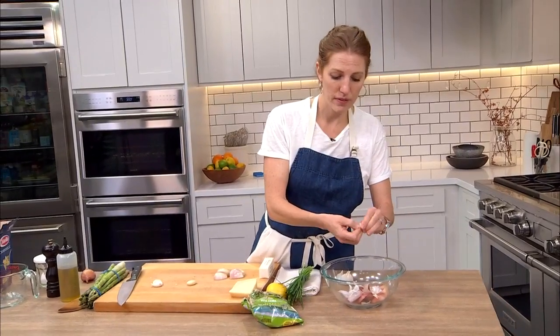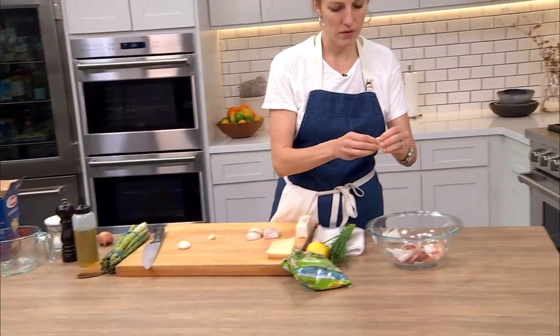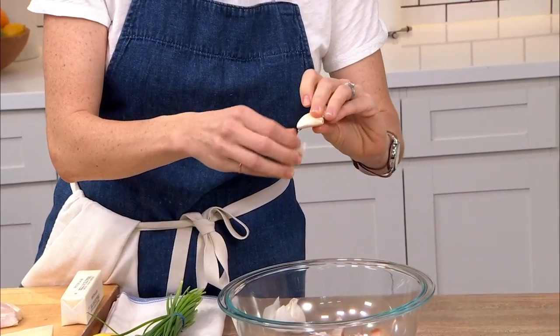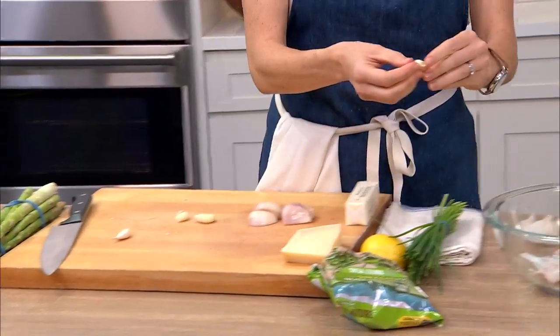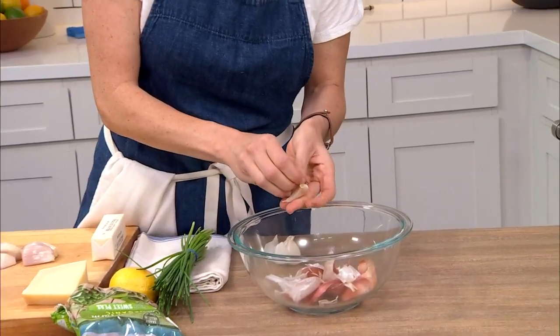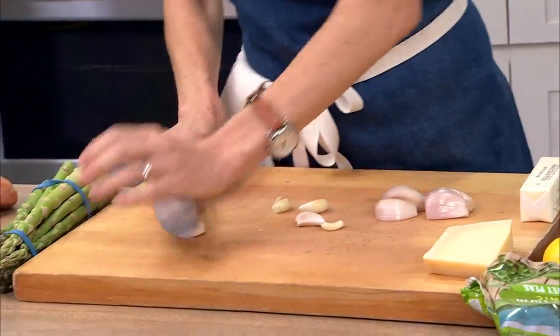Someone wants to know if it would be possible to just sauté the shallots and garlic in oil before adding to the pasta water. Yeah, absolutely — but the point is to use one pot, right? If you don't mind using another pan, go ahead and sauté them. That is 100% an option.